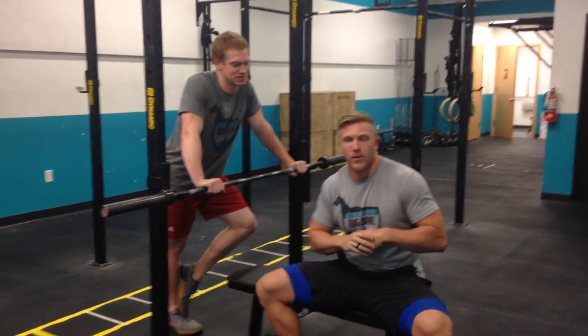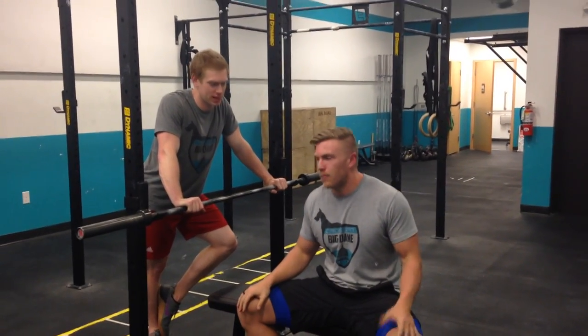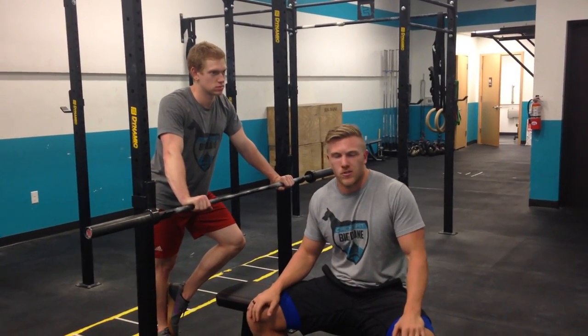Alright guys, so we've got a new bench session coming up because it's beach season, and we're going to get a good back session basically. Functionality-wise, bench pressing actually does help with a lot of other functional exercises.